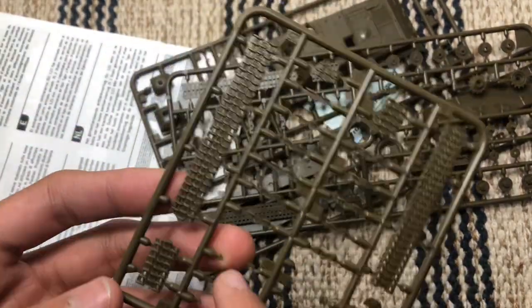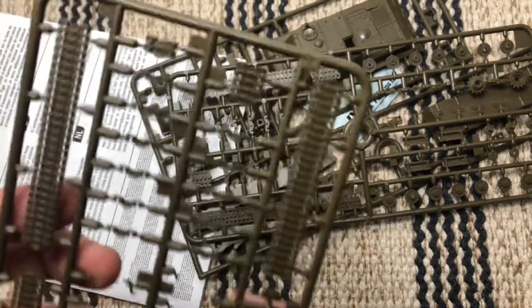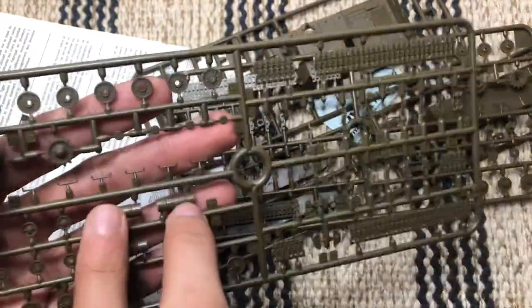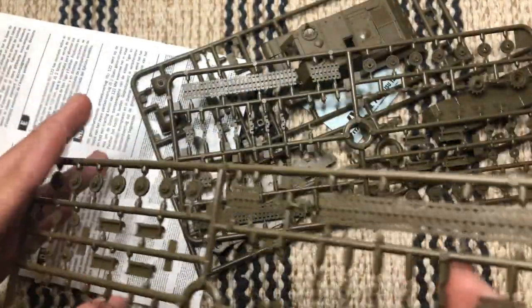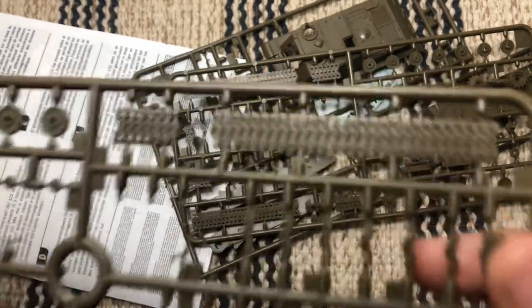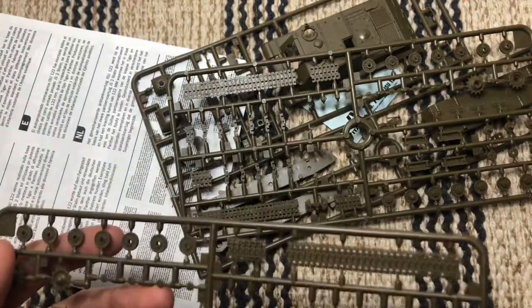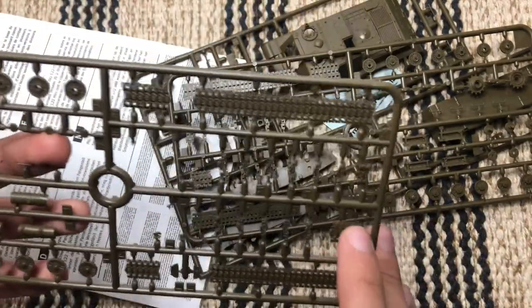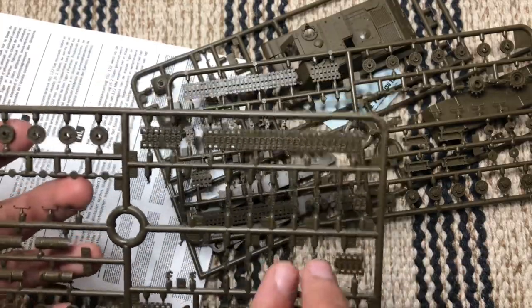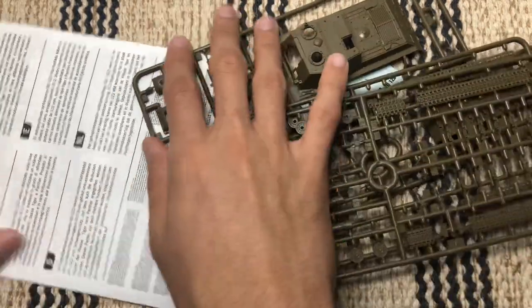I think those are all tow hooks, looking at the box art — they do go around in all the places you'd expect. Then we have the oil drums or canisters. The tracks are very nicely detailed. One part appears to be a spare track link, and there are two extras on this sprue, with more spare tracks on the other sprue as well. Pretty good overall.